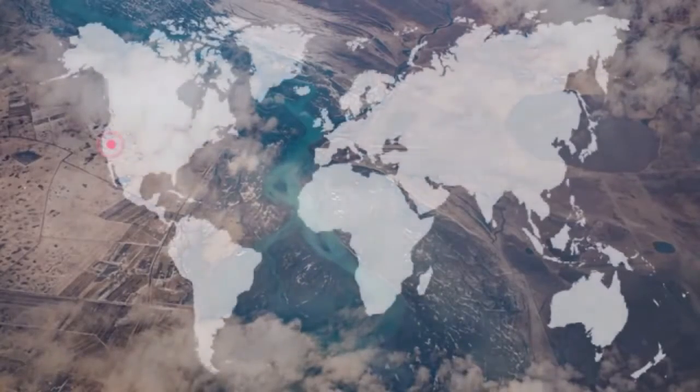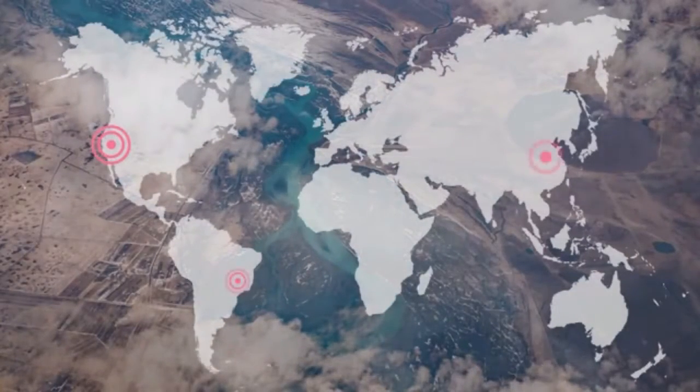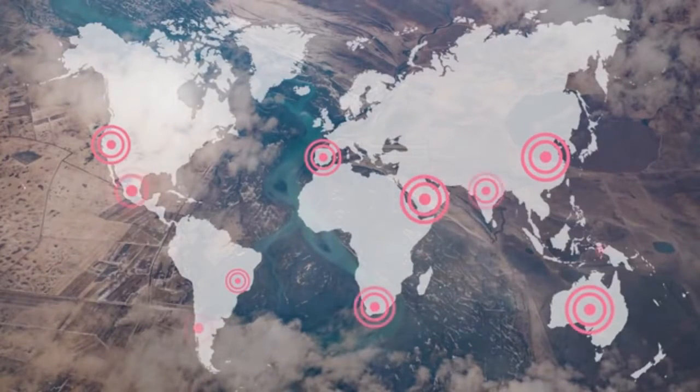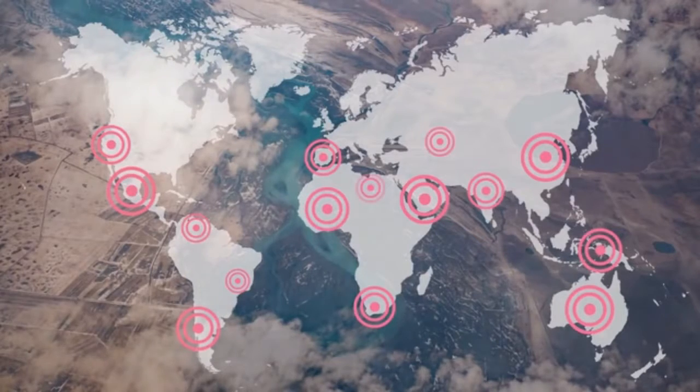Today, over 1 billion people are living in areas with extreme water stress. It affects people in the United States, Brazil, China, Spain — basically everywhere. And by the end of 2020, an estimated 3 billion people are going to live in these areas. It's something we need to do something about.